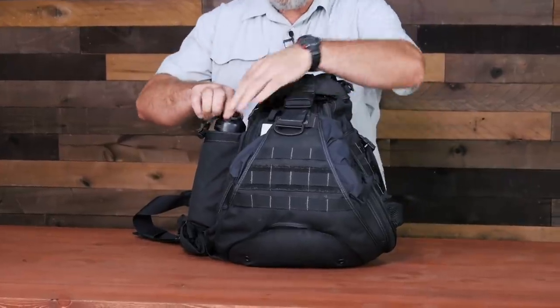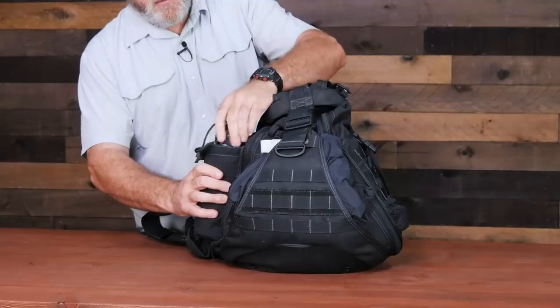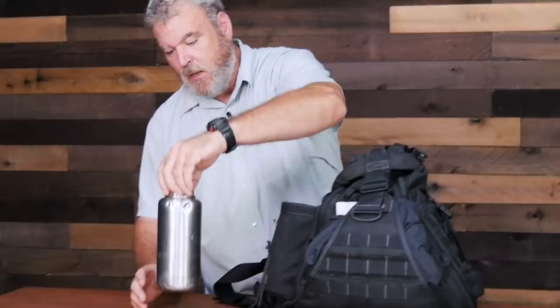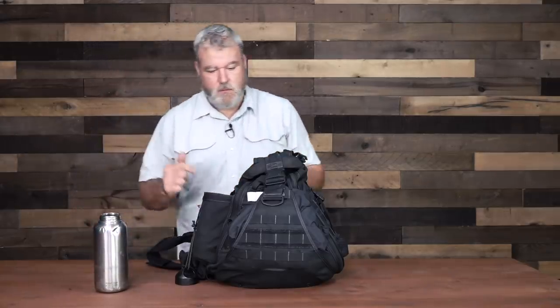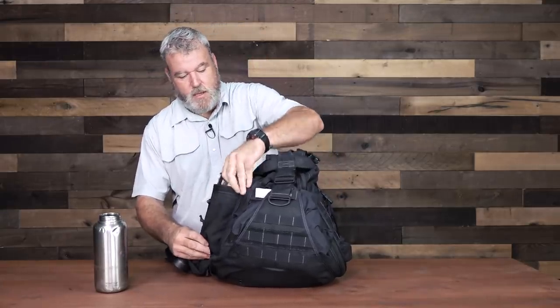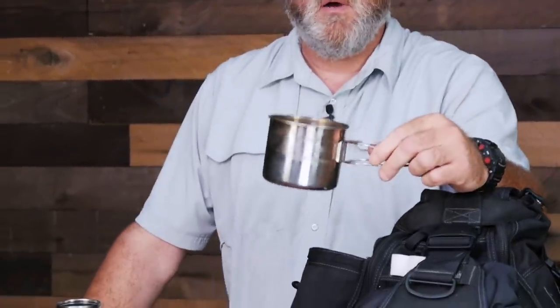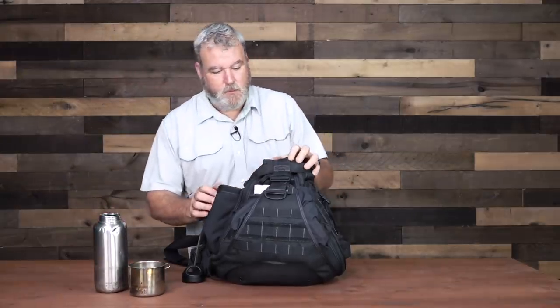One of our first and most pressing needs is usually water, and here I've got just a basic clean canteen that's full of water. I think I paid $20 for that. The cap is dummy-corded on because I don't want to lose it. Inside of here I have a stainless steel cup purchased at Walmart for five bucks. Gives me the ability to do a little bit of cooking in there if I need to.